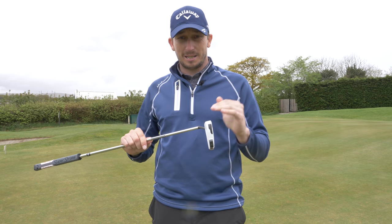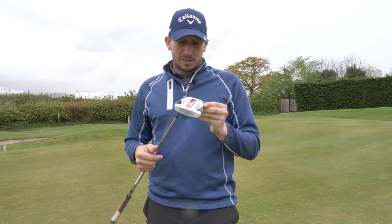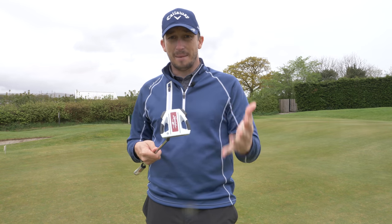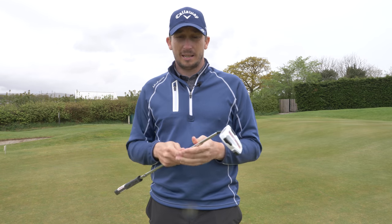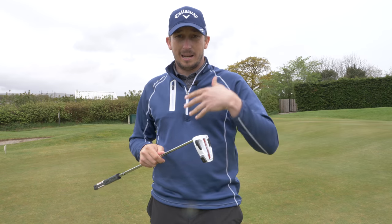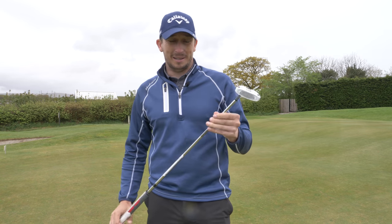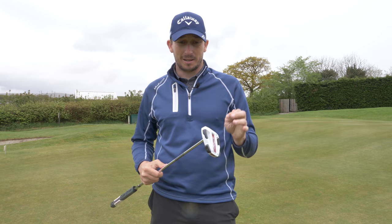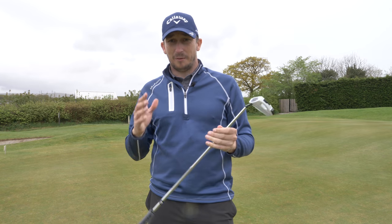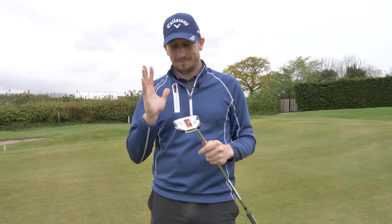It has a new inserted face which is designed to help the ball roll a little bit better. It's got weights at the back which are designed to give you better MOI - that's going to stop the club twisting on off-centre strikes so it's going to help the ball go on its natural path. All in all it looks phenomenal, but it's a big step away from the bladed putter I'm used to using.